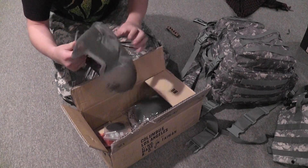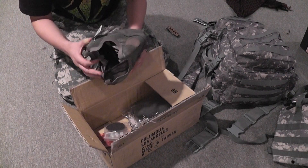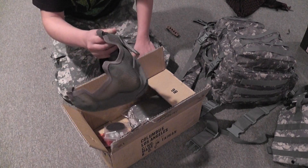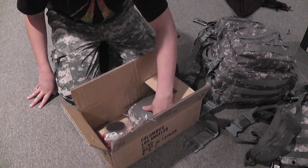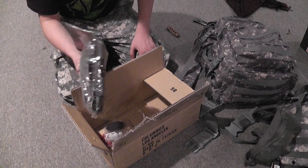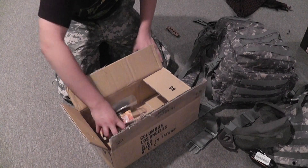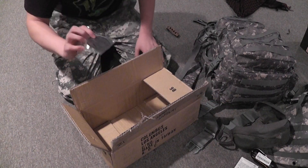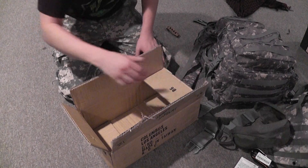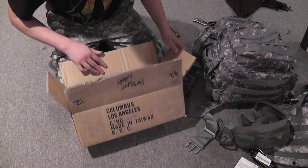Second of all, I have the Iron Face Gen 2 in foliage green. And some knee pads for my loadout. Propane adapter, because mine snapped. And an Echo One patch. And no packing soap.